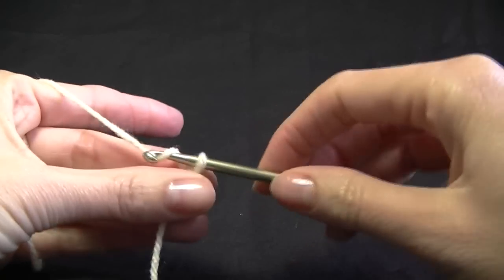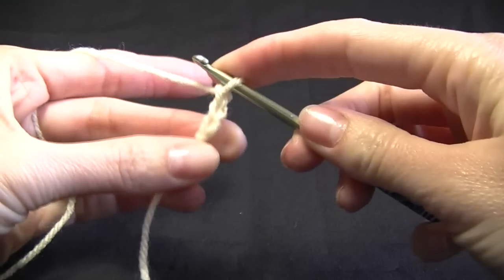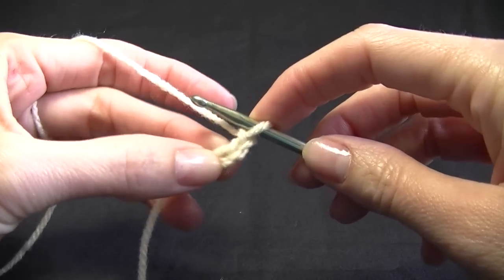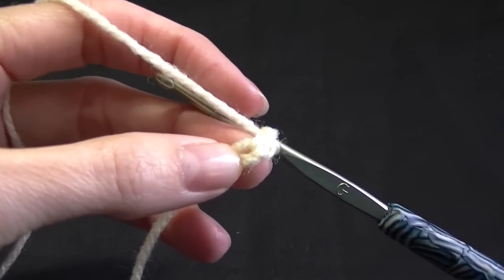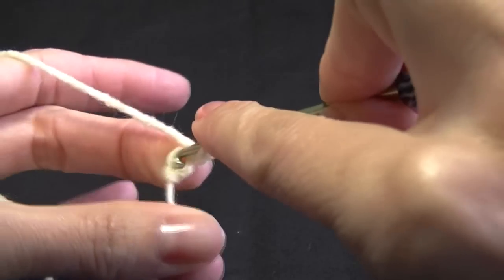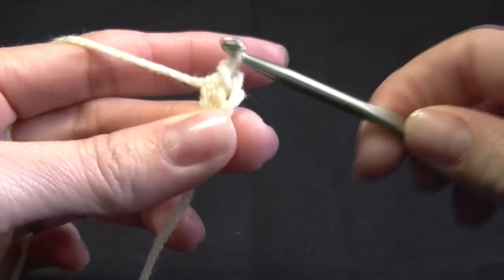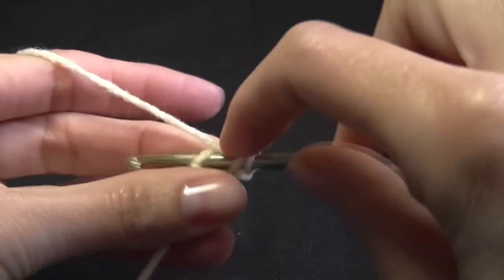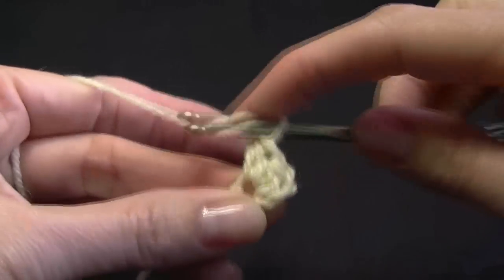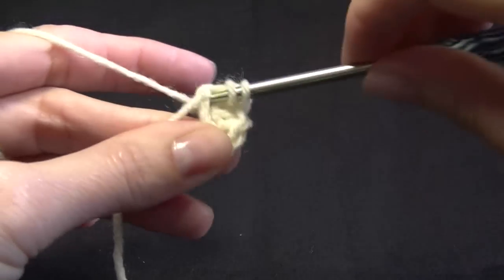We are going to chain 3 and we are going to work 11 half double crochets into this first chain space. What we need to do is wrap our hook, go into the first chain, yarn over and pull up a loop — you have got 3 on your hook. Yarn over and pull through all 3. We are going to be working 11 stitches because our first chain 2 counts as our first stitch, so altogether we are going to have 12 stitches into this first chain.